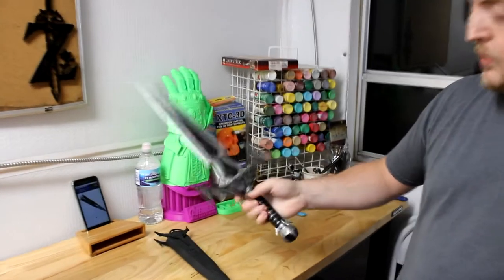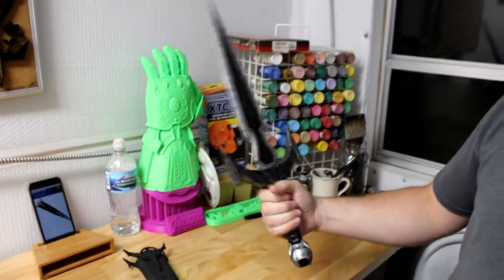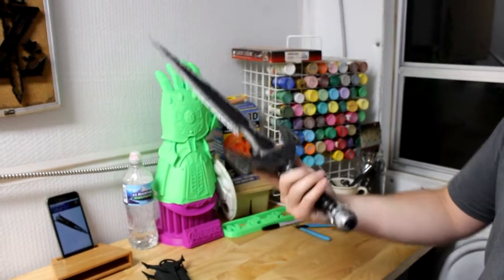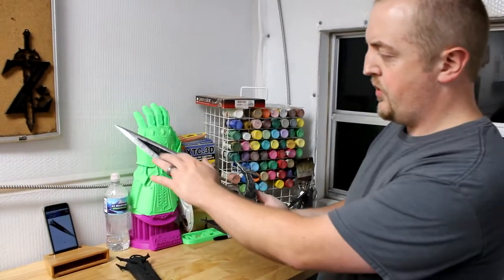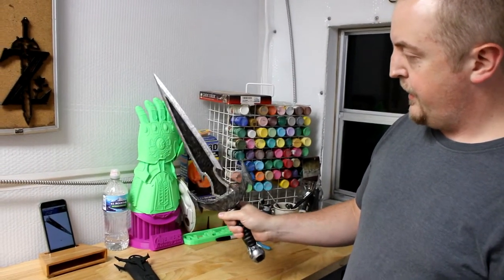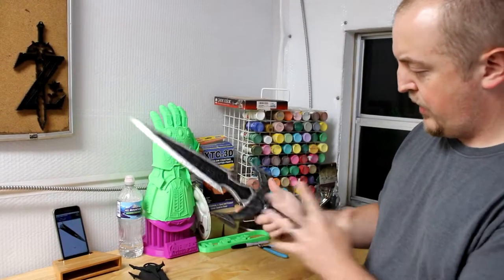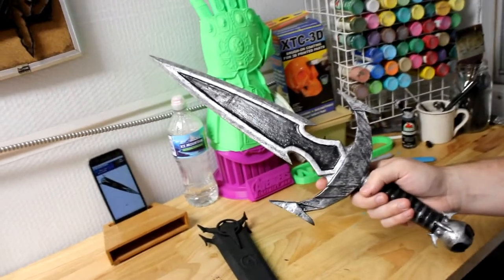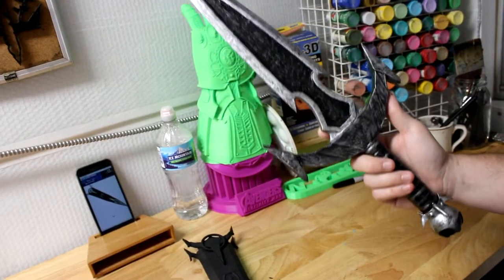This is my finished Mephala's razor from Skyrim that I 3D printed and painted. I didn't do a video about it — it was just a side project and I did some texturing and some experimental stuff on it. It turned out okay. You can see a seam here and there are some flaws, but this was coated in XTC 3D and then painted with silver and black as the only two colors.